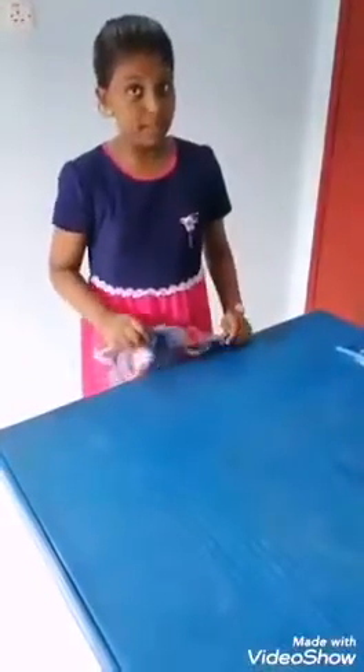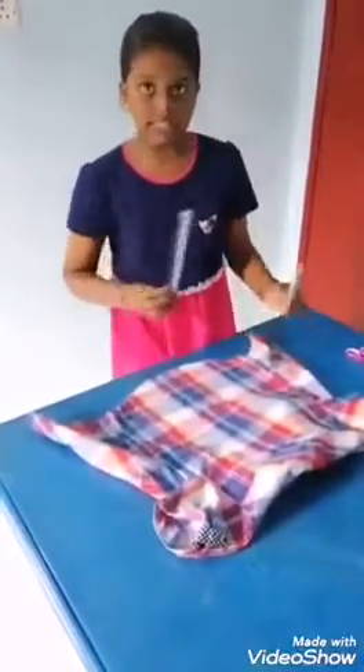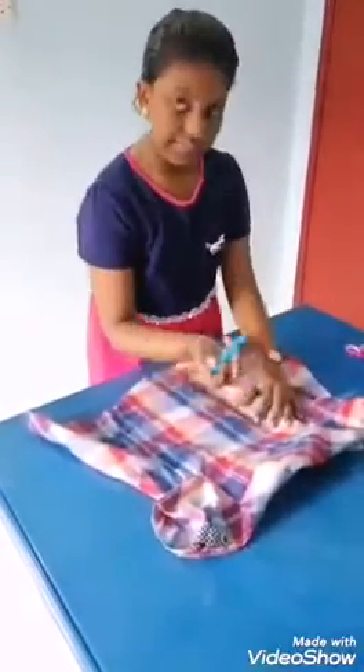First, we need to put the cloth like this and mark the size we need with the crayon.